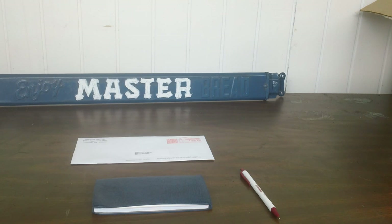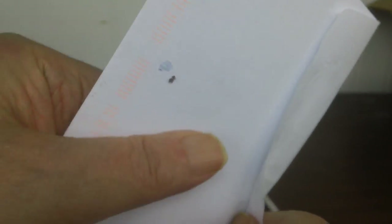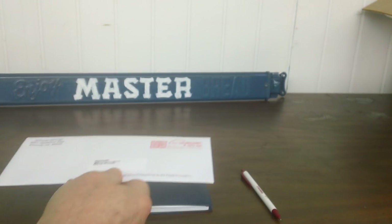A good tip to know if you forget to include something — say you look down and there's your checkbook and you didn't write the check, but you already sealed the envelope. Put it in the refrigerator for an hour, unseal it, put the check in, reseal it, and try again.